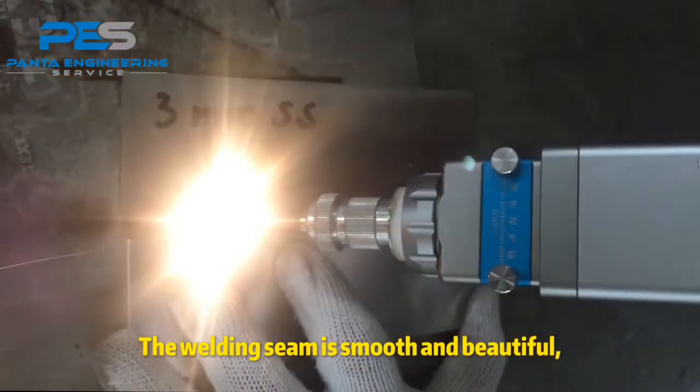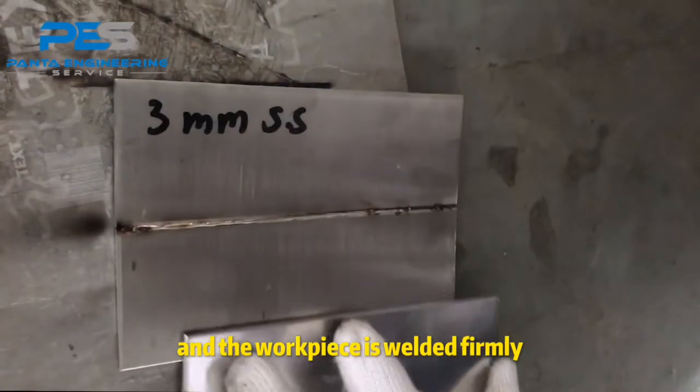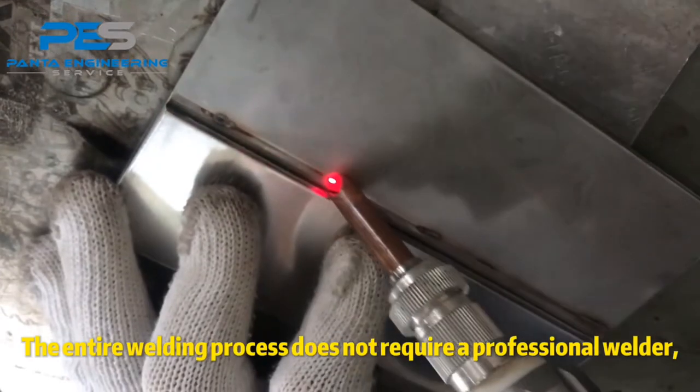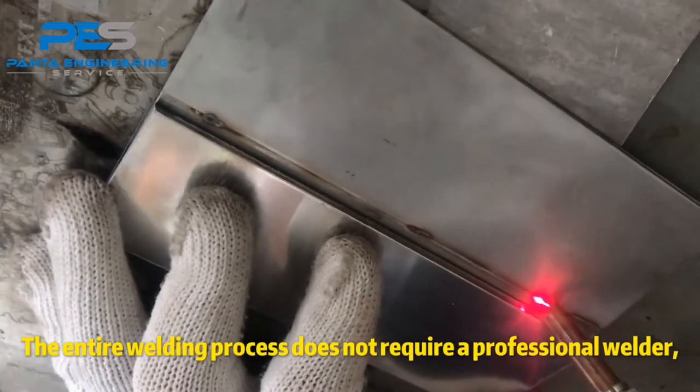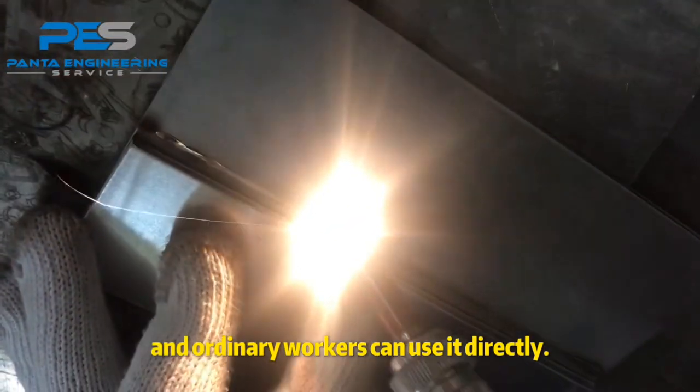The welding seam is smooth and beautiful, and the workpiece is welded firmly without deformation and welding marks. The entire welding process does not require a professional welder — ordinary workers can use it directly.